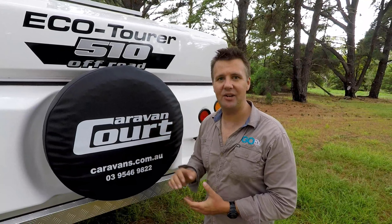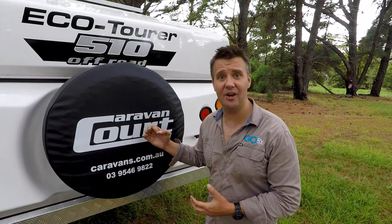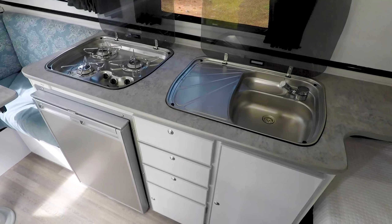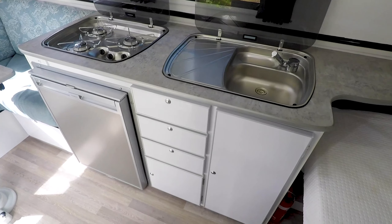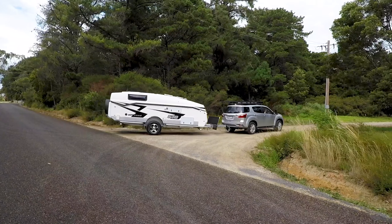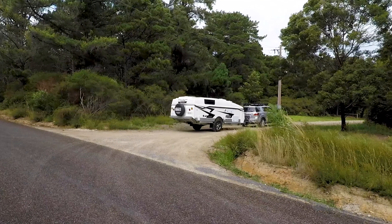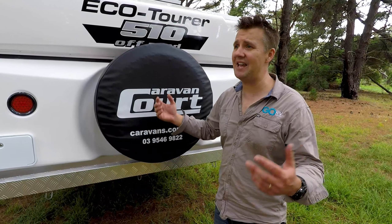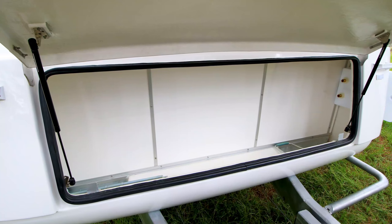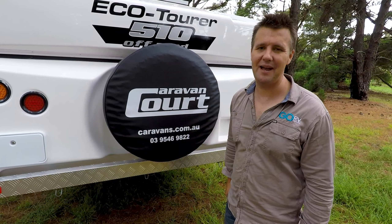The guys at Caravan Court in Victoria have been building the EcoTura for many, many years. And for two people, a van like this just makes complete sense to me. It's got a low towing profile, which makes it easy to tow and more fuel-efficient as well. We've been putting this van through its paces out in the bush — nothing's gone wrong, nothing's broken, and I see no reason why this van wouldn't be a fantastic touring companion.